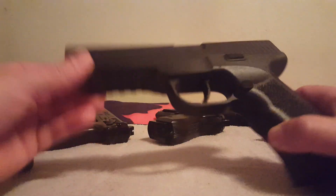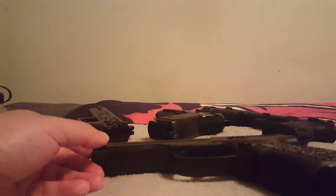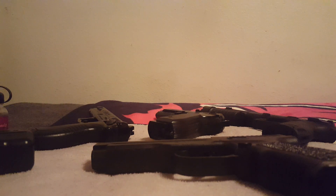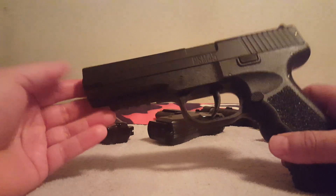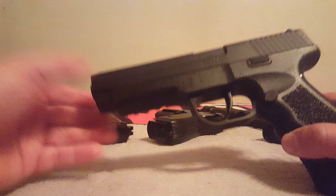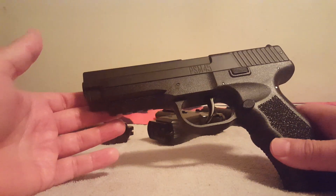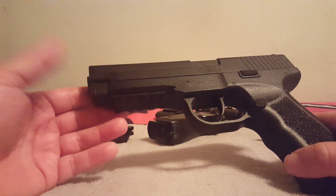Okay, part two on the Crosman PSM 45. What we're going to cover on this one is a couple different things: lubrication for the power plant, and the one problem area. I don't want to contradict myself from the last video — I said I didn't find any major problems. It's not that it's a problem, but it could become one if you're not alert.